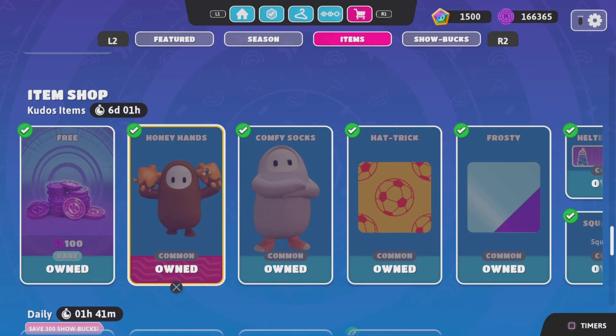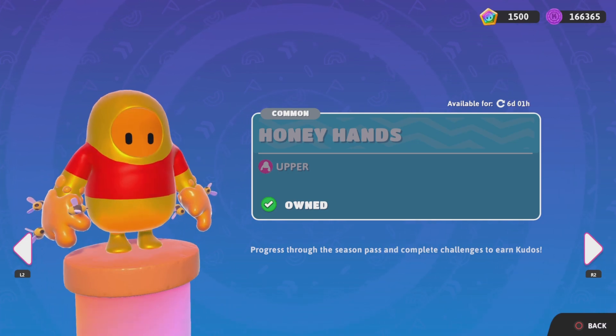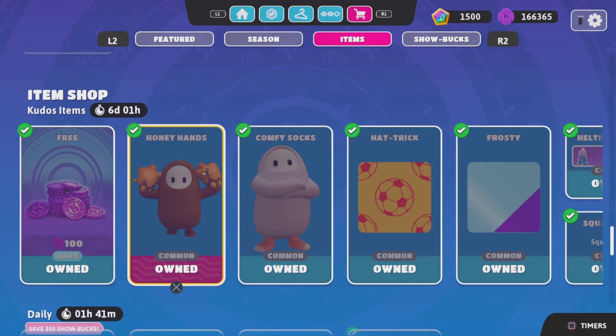Now, if you didn't know, in the item shop there is a new set of hands. They're called the Honey Hands. They cost anywhere between $1,000 and $2,000 kudos — I'm not exactly sure of the price on them.